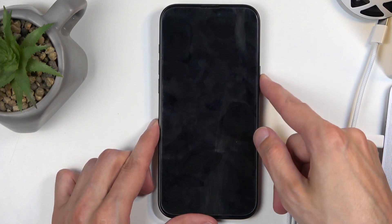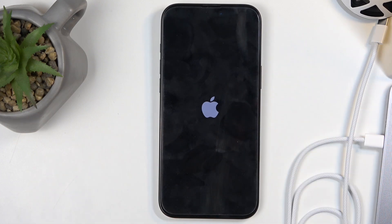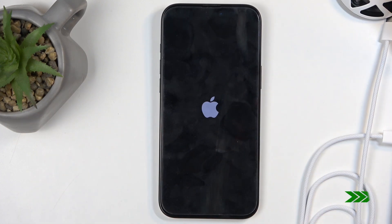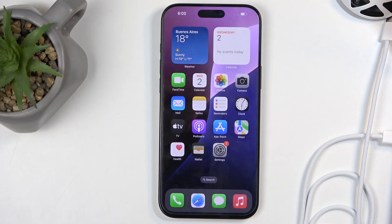It looks like we need to hold the power button again to actually turn on the device, so let's do that. There we go. And as you can see, we are now back in iOS.